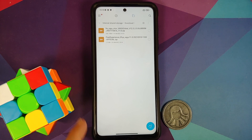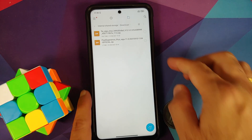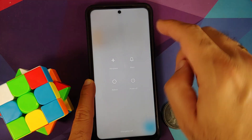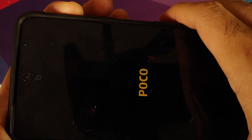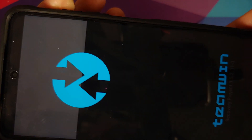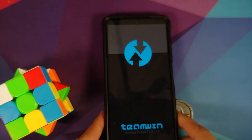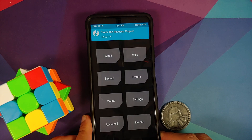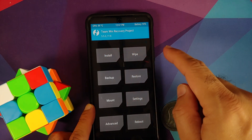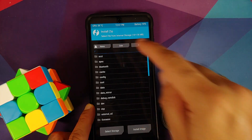Now we need to boot into our custom recovery. Turn off your device, then press and hold Power and Volume Up together. Once you see the Poco logo, let go of the Power button and keep Volume Up pressed. We have successfully booted into TWRP. Note: you might be stuck on the splash screen initially or touch won't work right away, as it takes some time for the touch drivers to load.